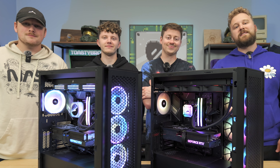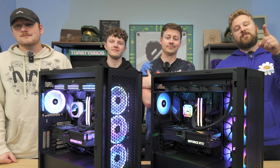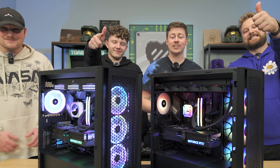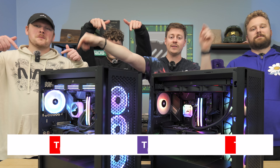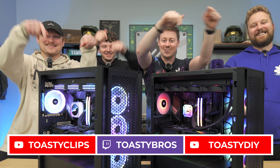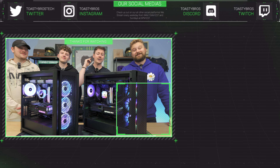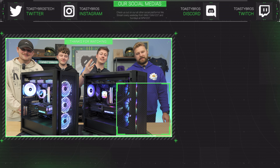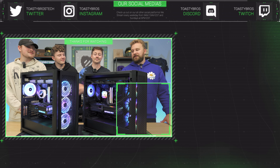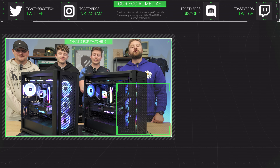Definitely check those links down below if you want to build either of these PCs. Let us know what you think of this Corsair build-off we did. Do you like this kind of video? Comment down below. Big shout-out again to Corsair for sponsoring this video. We hope you guys enjoyed today's video — check out our other two YouTube channels and our twitch.tv/toastybros. Don't forget to like, comment, and subscribe. Also, we have Instagram, X, TikTok, and Facebook — we post a lot of different stuff, so check those links in the description down below. See you guys later!